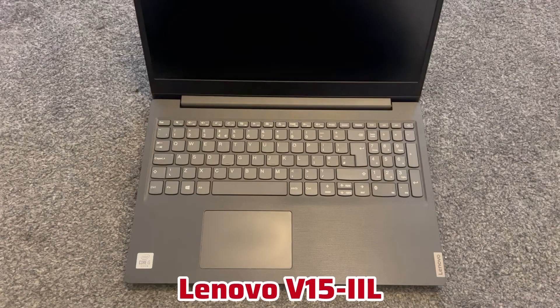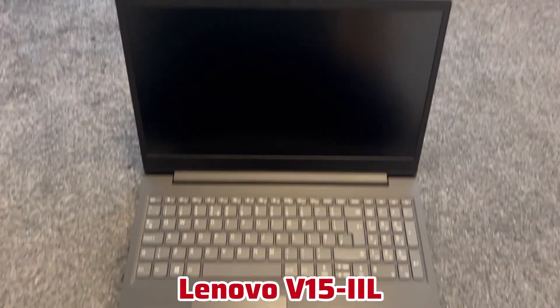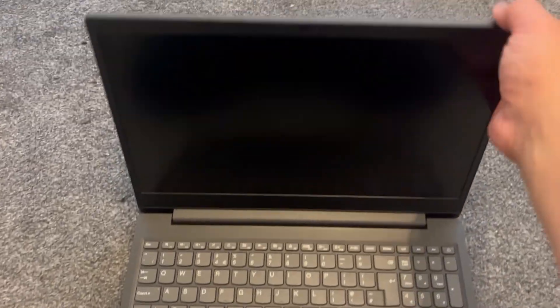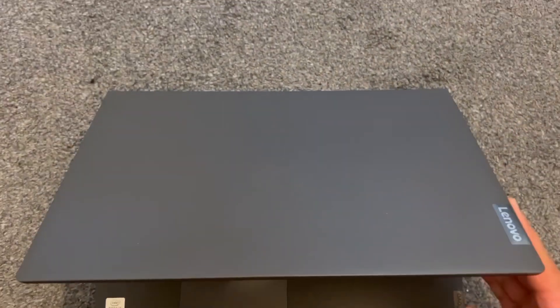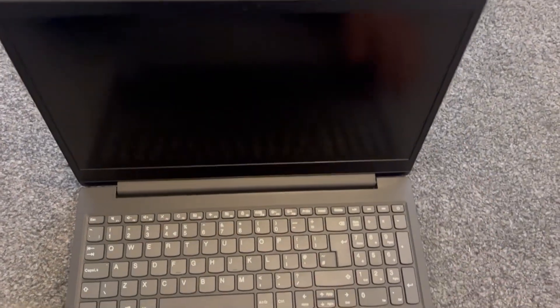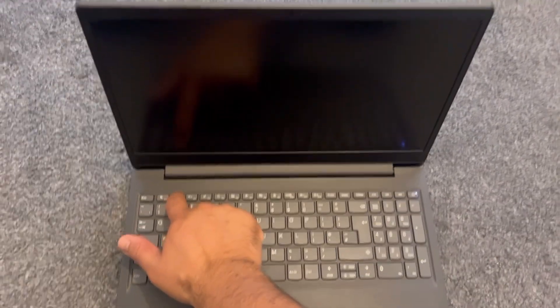This is a Lenovo V15-IIL, a 10th gen laptop. This actually works on all V15 laptops. I'm going to show you how to enter BIOS configuration settings — keep tapping the F2 key.